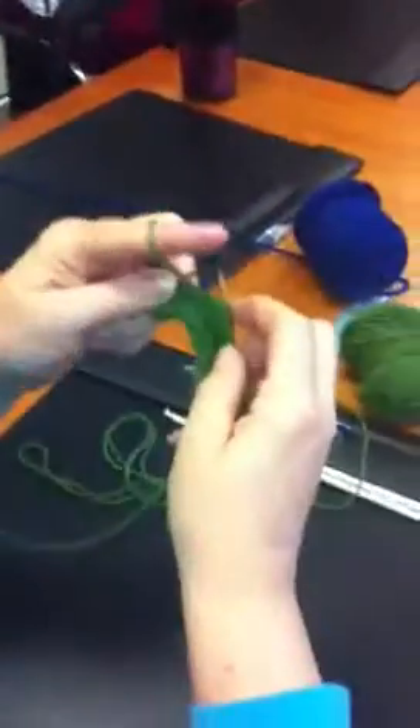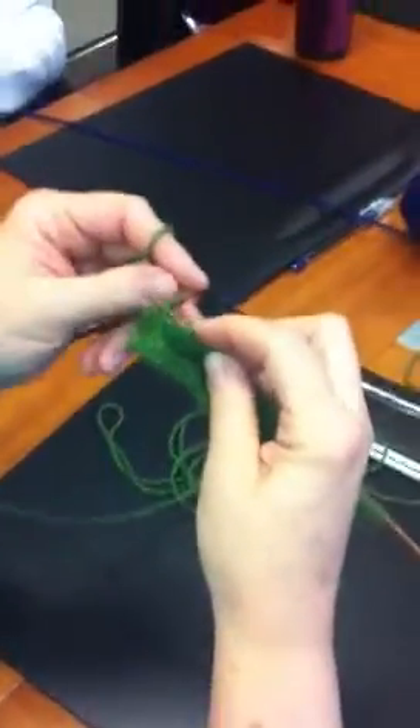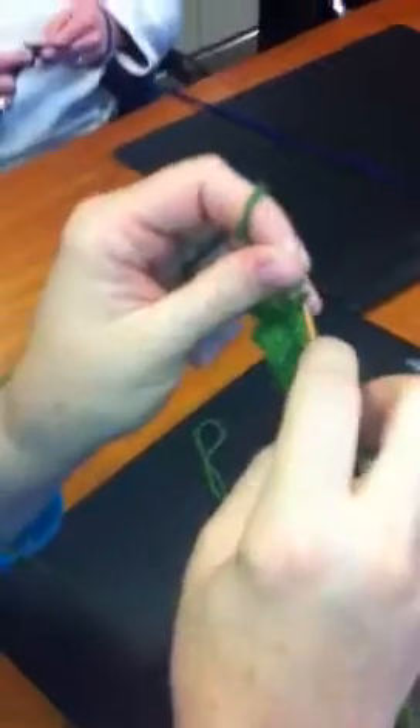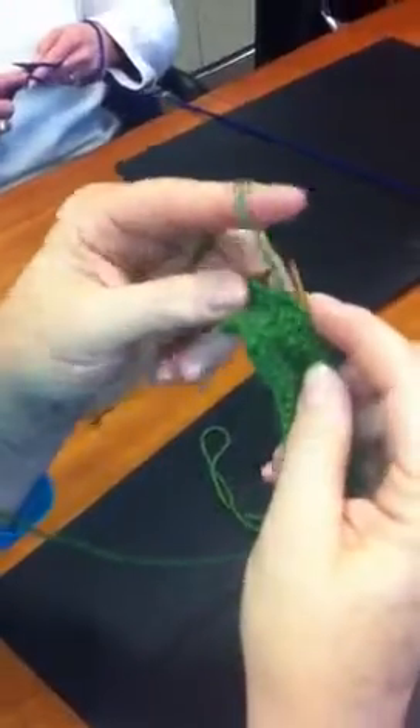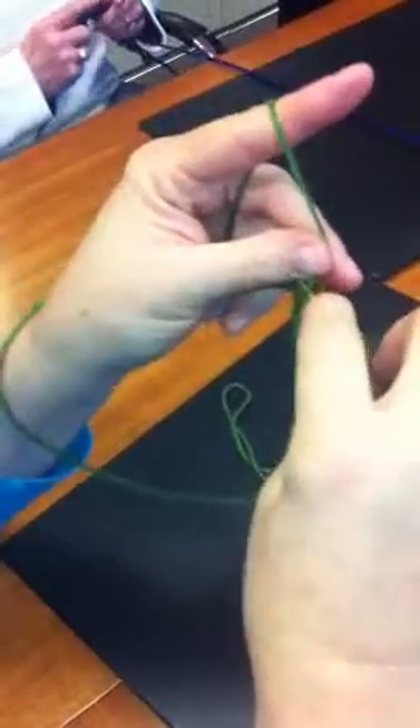I lost my thread. My thread's got to be in front, right? So yeah, now I'm coming up and then clockwise to pull it through. And then I still come up there and clockwise to pull it through.